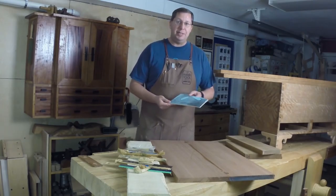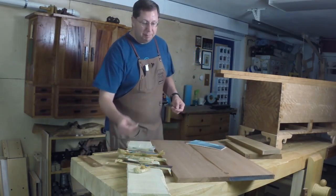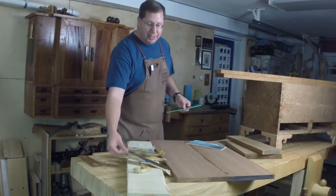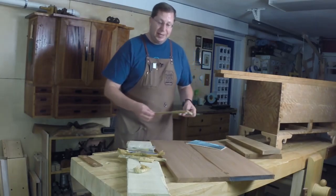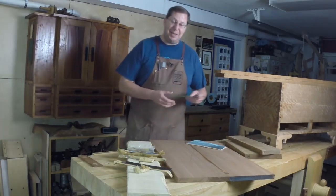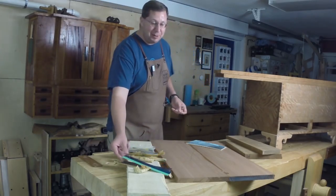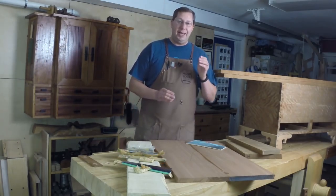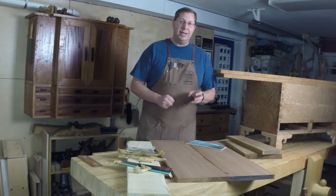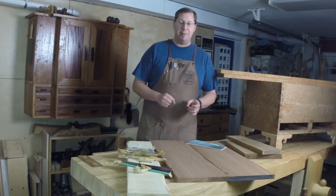I was fortunate that Mark Harrell at Bad Axe has sent me a blade for a kerfing plane, and he sent me another blade — it's kind of an accident — but now I have two blades, so I'm gonna make two kerfing planes with a set fence. One at an eighth of an inch, and one I'm not sure — I might make it a little bit thinner than that to see if I can test my boundaries a little bit.